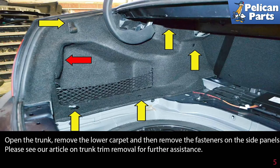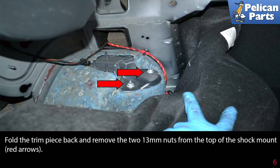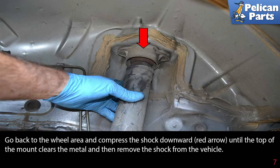Open the trunk and remove the lower carpet, then remove the fasteners on the side panels. Please see the link at the end of this video on trunk trim removal for further assistance. Fold the trim piece back and remove the two 13 millimeter nuts from the top of the shock mount, as indicated by the red arrows.